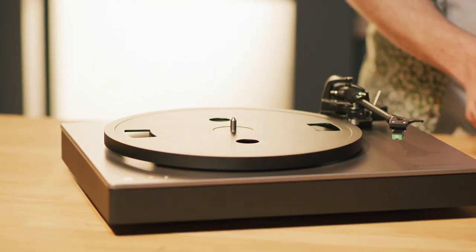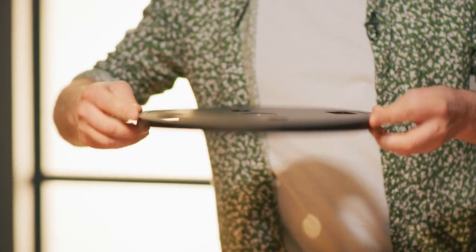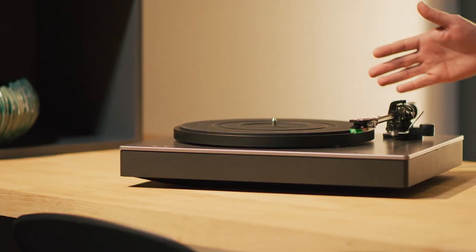Alva ST's platter is aluminium die-cast, finished by CNC to ensure a totally level and balanced surface. The 17mm high aluminium platter is finished with a 5mm rubber mat, a combination proven to reduce unwanted resonance.